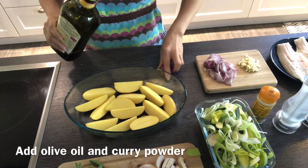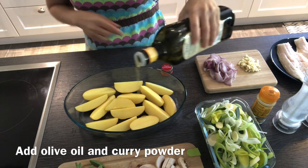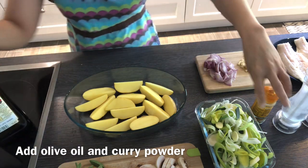First, prepare the potatoes. Add some oil, curry powder, salt, and pepper, and cook in the oven for 30 to 35 minutes.